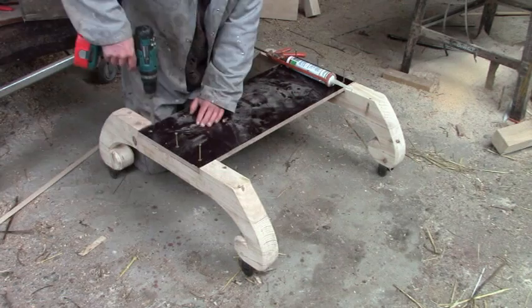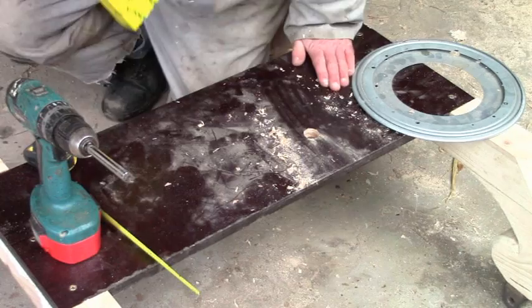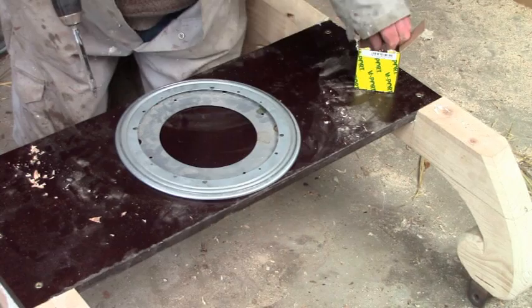Everybody, this is Lazy Susan. I hope she will be strong enough. It says it'll take 1,000 pounds, but presumably that's 1,000 pounds of vertical pressure, not the forces involved in pulling a cart like this out of a pothole. Curiously, all the holes were too small, but after I had drilled them out a bit, I put lots of screws in to give it as much support as possible.